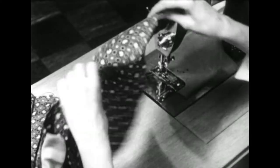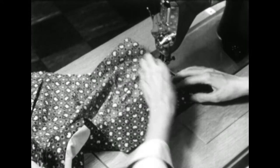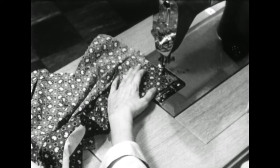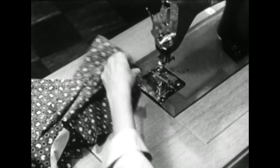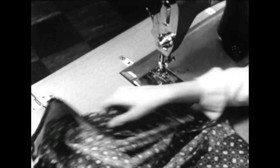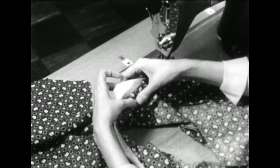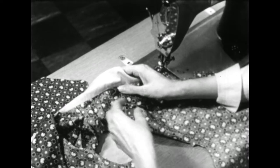Then repeat that on the other side. Here at the top, the shoulder edge of the facing needs to be anchored down to the shoulder seam of the dress, and that's done by hand tacking.